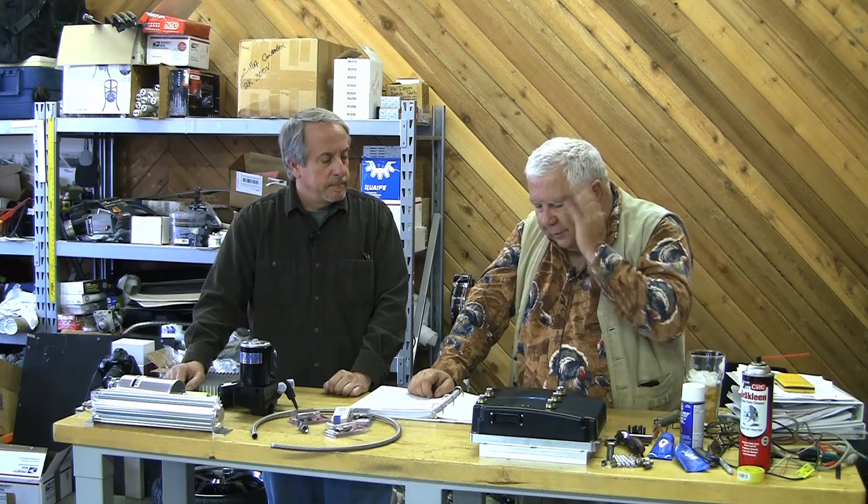This controller is rated for 115 volts and 550 amps, and so is the motor. I have it from the guys at High Performance Golf Cars that this controller actually kicks out a little bit over 130 volts.